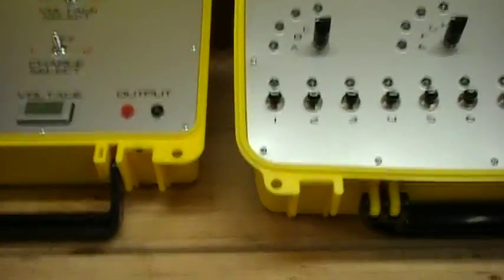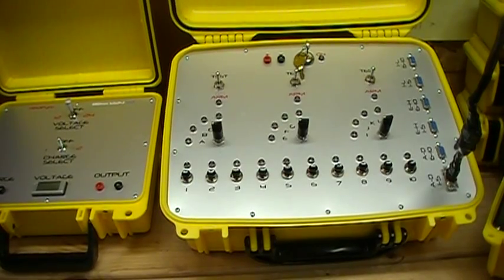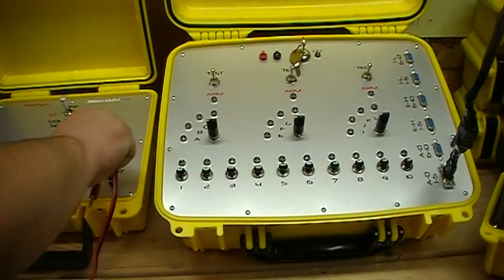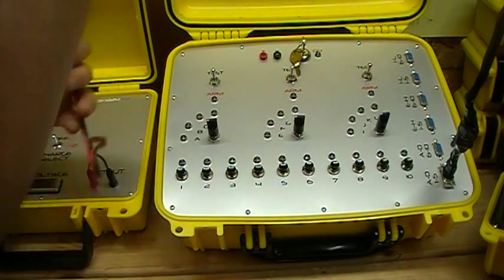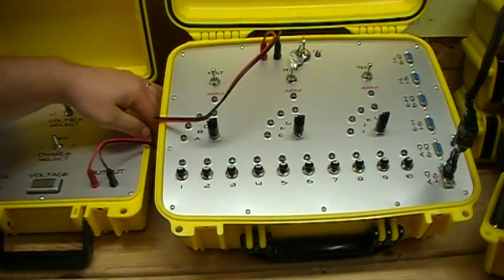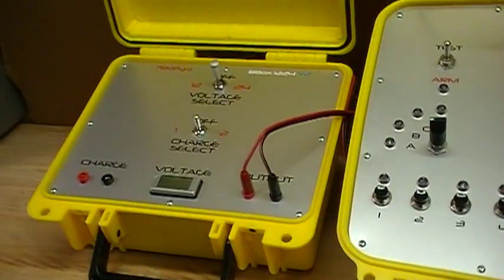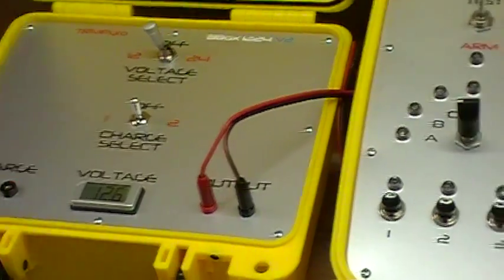To hook it up, he supplies a little cable with the battery box — just a cable with a positive and negative end on it. You're going to plug this into your battery box, and when you get out to the field and you're ready to test or shoot, you plug this into your system and that's going to give it power. Then you decide whether you want 12 volts or 24 volts. For testing we're only going to do 12 volts, so select 12 volts on your battery box. Again you can check your meter — it says 12.6 volts.